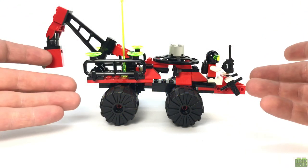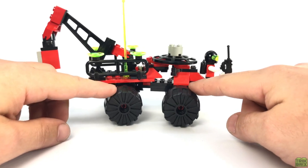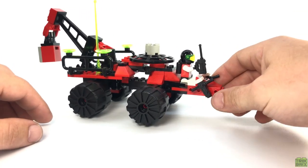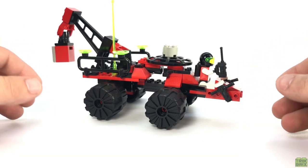And lastly, as I'm sure you've noticed, the whole thing rides on these large knobby wheels, which give it a decent amount of ground clearance for traversing all manner of bumpy alien terrain.